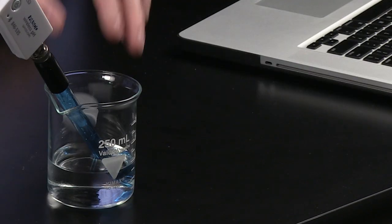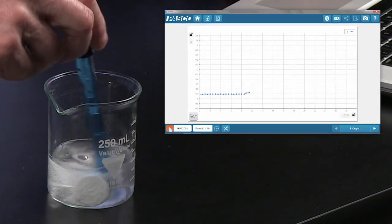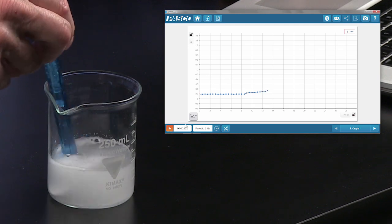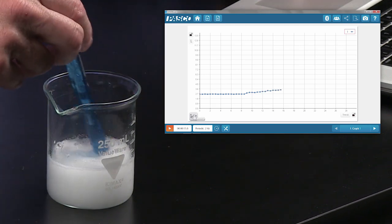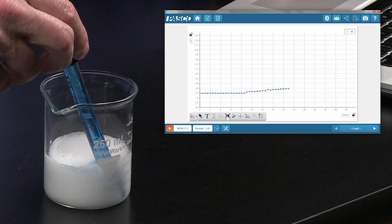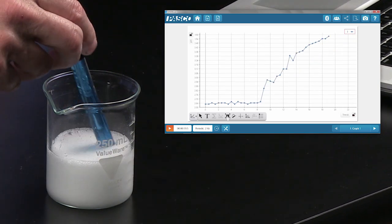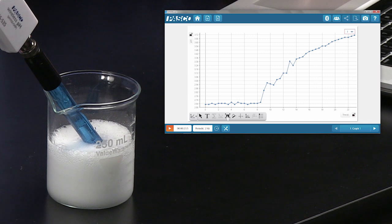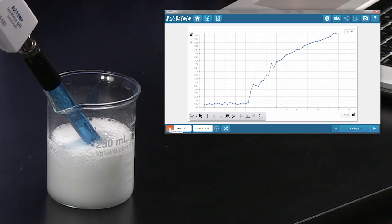We'll see that change by adding a base. I've got a little Alka-Seltzer here, which is going to buffer that solution. I'm going to stir it just a little bit to make sure I've got a nice even mixing of those chemicals. I'll auto-scale it so we can see the magnitude of the change. That pH is definitely climbing as the base was added, and it should plateau after a while.